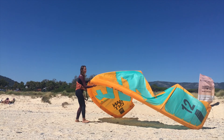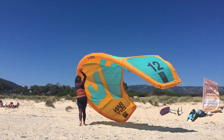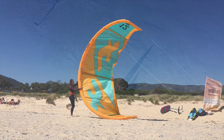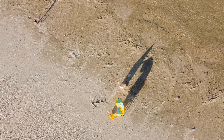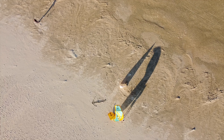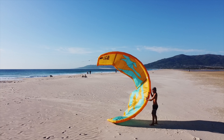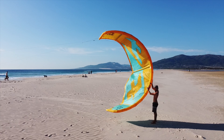Ask your assistant to grab the kite in the middle of the leading edge and turn it over so that the inside of the kite is facing you. The kite should not touch the ground so that you can easily observe how it's changing its position.